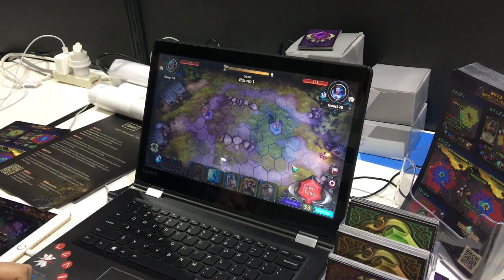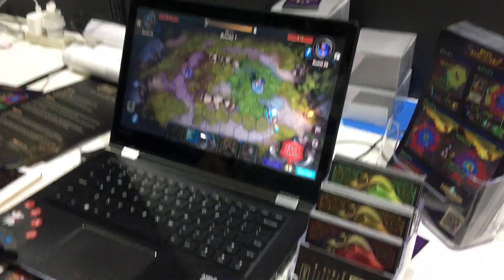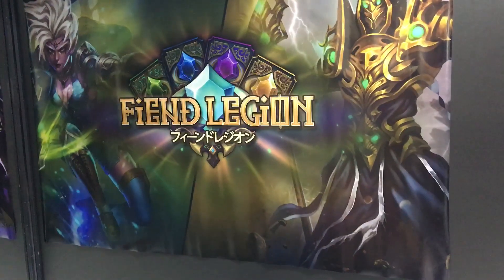Hello everyone, it's Sean Musgrave with Touch Arcade at the Tokyo Game Show 2018, and we are looking at Fiend Legion.